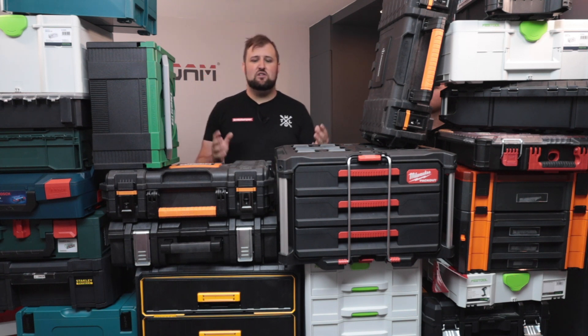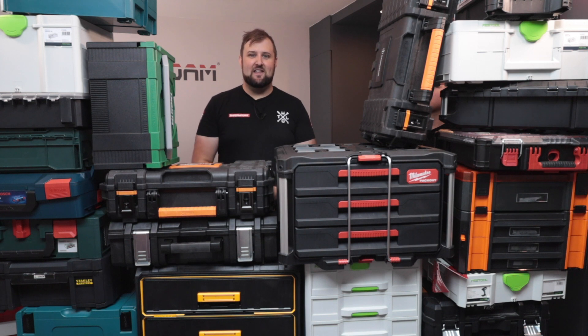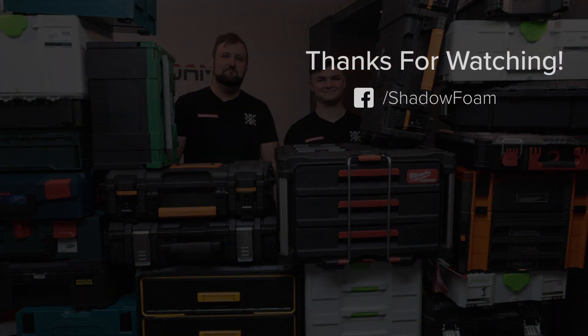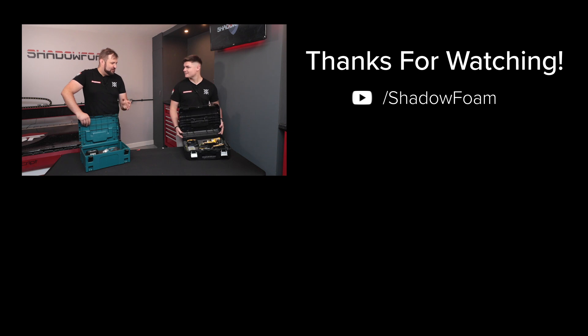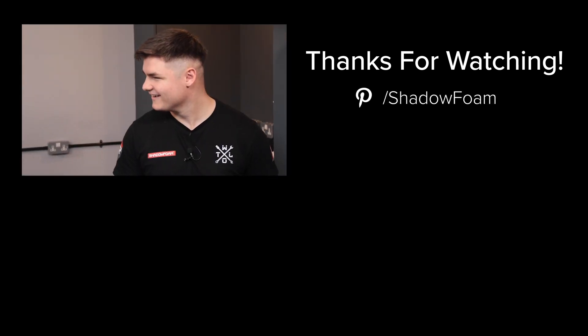If you want to get your toolcases organised, head over to shadowfoam.com where we've got inserts for all of these cases plus a few more, in six different colours and two depths. We've got a special offer on right now — if you spend £50 on the website you get a free cutting kit. And if you want to see more videos like this and you want to see more of our apprentice Dylan, subscribe to the channel. I think if an apprentice can cut foam, anyone can. So I think you can cut all the foam from now on. Awesome — part of my contract. You haven't seen your contract.